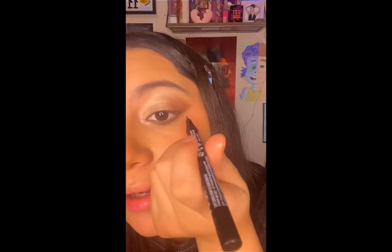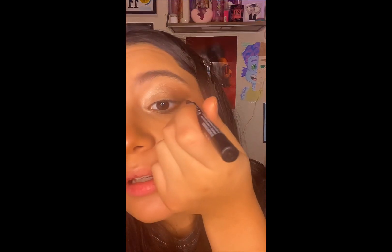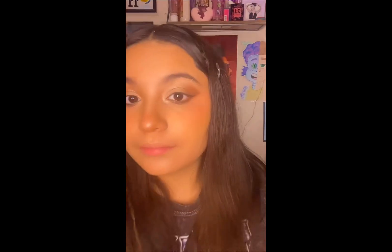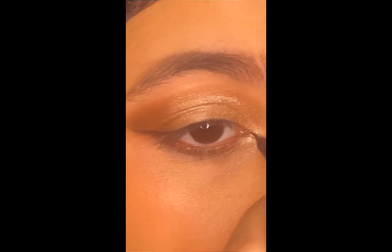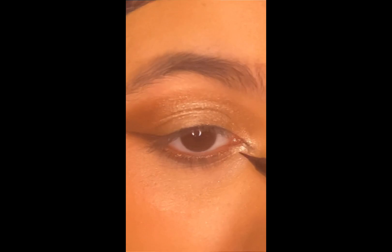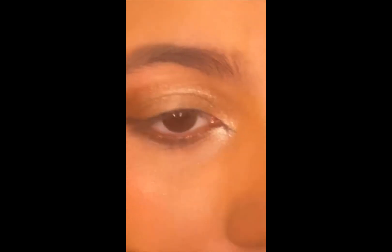I use that same liquid eyebrow liner for my eyeliner on my eyes, like that, and then I do a little cat eye look — something like that but less messy. I'll fix it up. I'm gonna say hi to my dog and then I curl my eyelashes.